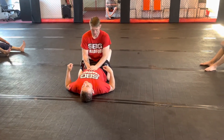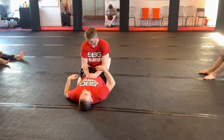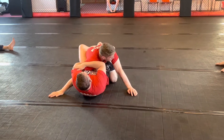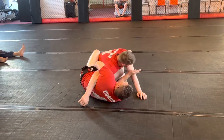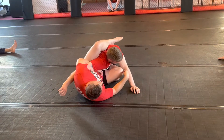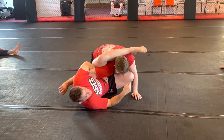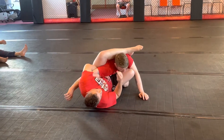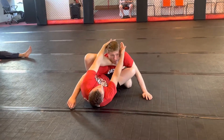Especially when we start looking at the Gogoplata, it's going to be really difficult to get into that position when they've got good posture. So when we start breaking the posture and control using the Valle Tudo guard, he's going to keep his head in an accessible place, especially if he's not as flexible. This foot stays on the hip as well, because this is what's stopping him from driving in. So if his head is looking up or in this position, this is where I'm going to be able to switch and go into the Gogoplata.